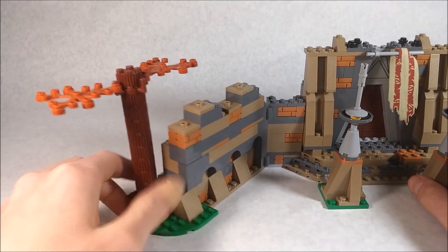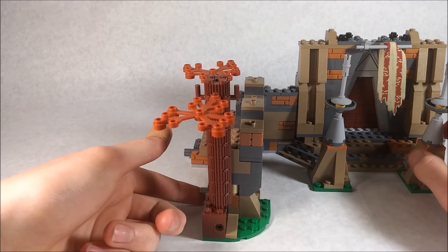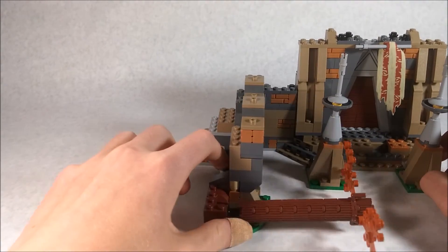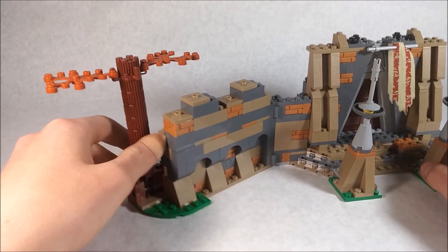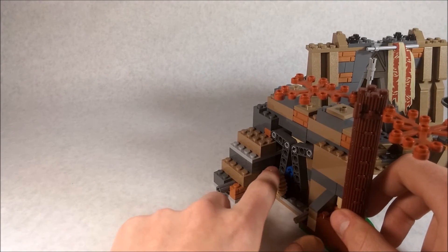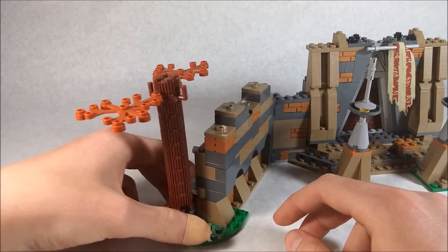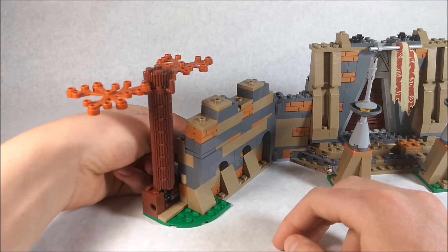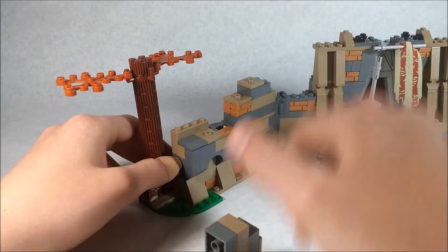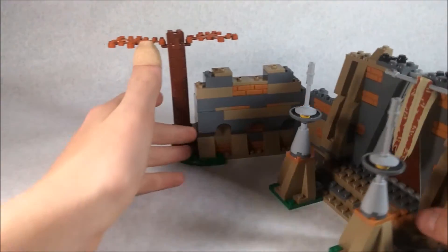The tree here is a function — there's an axle and you just flip it up and it lands, symbolizing a tree getting blown up. There's another function I really like: a small knob moves side to side, moving two lift arms that knock two blocks off. That's really cool for recreating the scene.